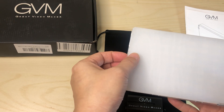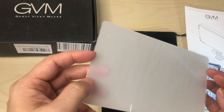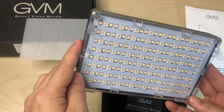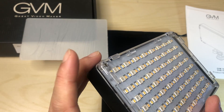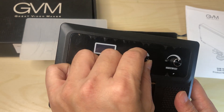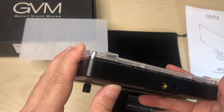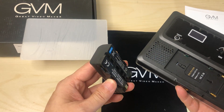Here we go — let me put the box aside. So here's the light. This here is a diffuser, and it comes with a protective sleeve on it. Here is the light system itself — this is plastic, more of a smooth plastic, and this part might be acrylic. It has a little protective film on it. We have the controls for brightness, hue, saturation, the on button, battery plate, and the standard mount on the bottom.